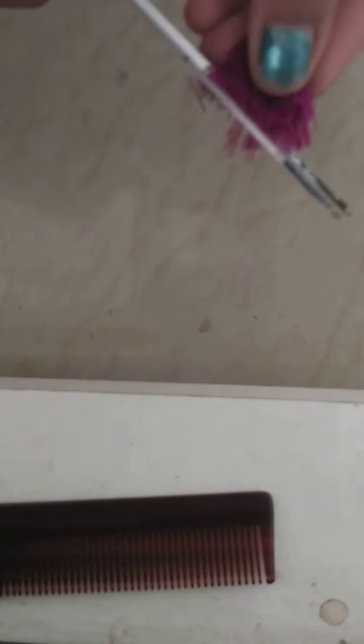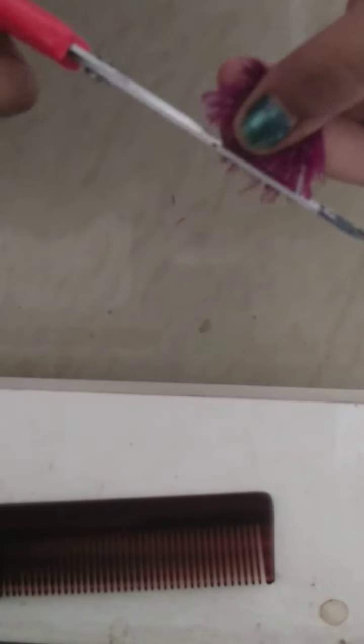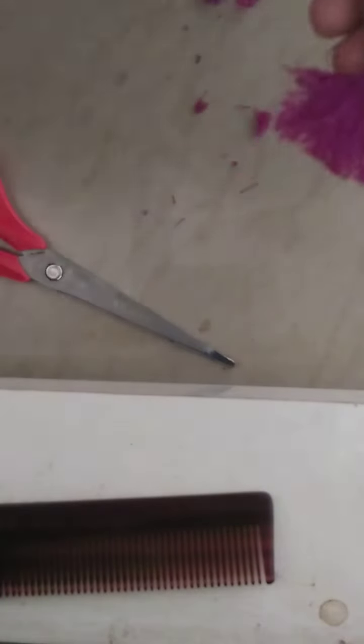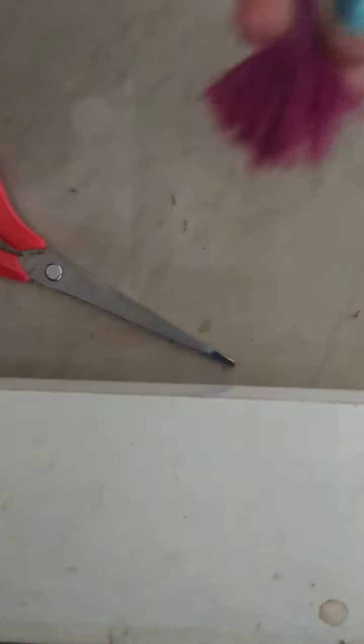I'm going to cut in a simple shape only, because this is my first time and this was a trial. Friends, you can see I have made this. I'm going to comb it like this.